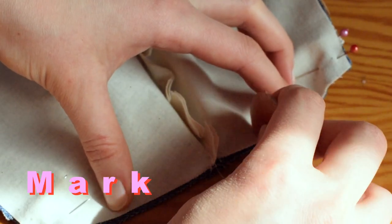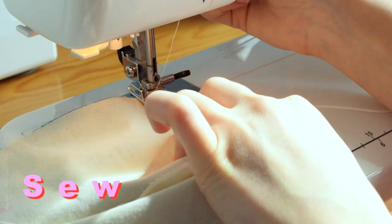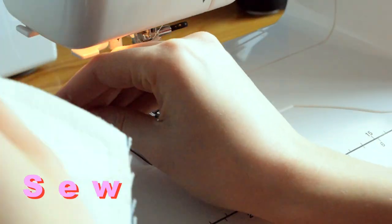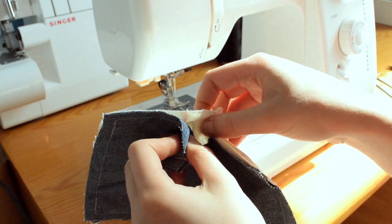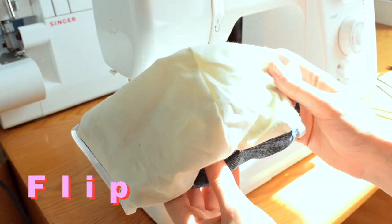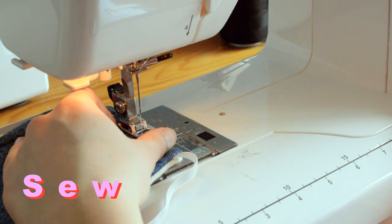Grab some chalk or a pen and mark out a two-inch section at the bottom of the mask. Start at the first marker point and sew one centimeter away from the edge, pivoting at the corners. Sew all the way around the mask and stop when you reach the other marker point — you should have a line of stitching all the way around with a little gap at the bottom. Use that gap to flip the whole mask so the right side is now facing the outside and all the seams are enclosed. The elastic should be coming out right at the corners. Stitch the gap closed as close to the edge as you can.